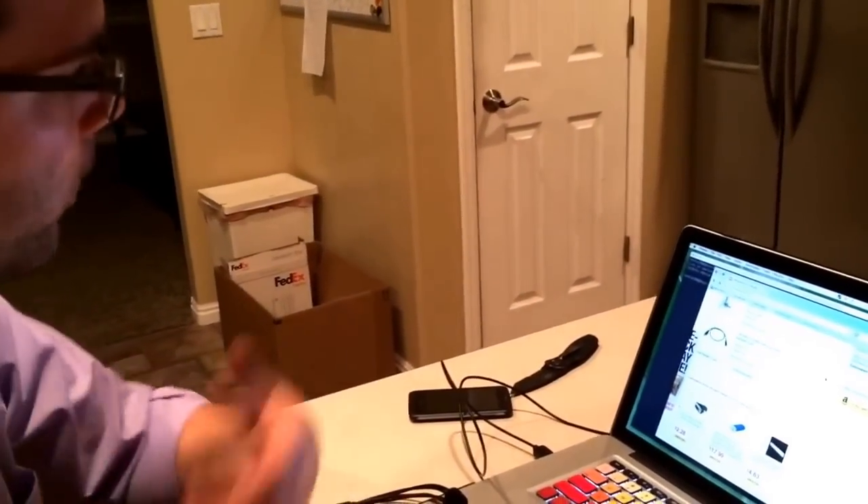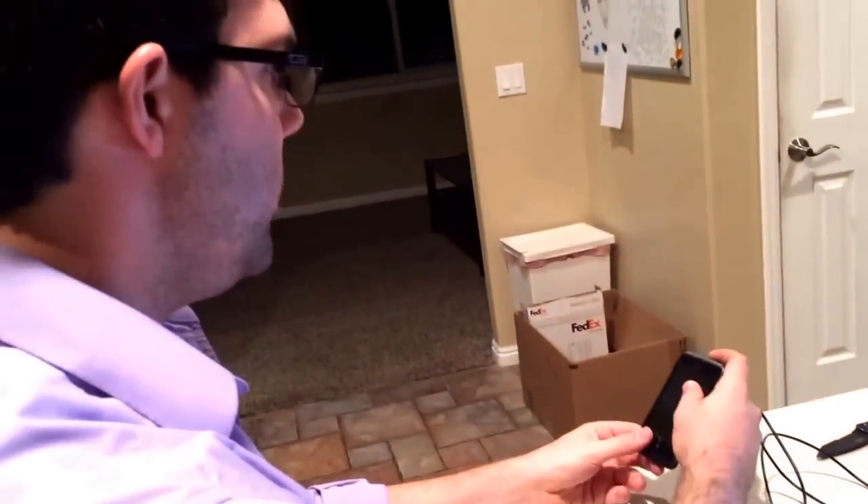Then spend time debugging thinking: oh, what's wrong? Is the phone not in debug mode? Is the Android service not started on my computer? Why can't I program this phone? It's because the cable's bad! Problem solved.